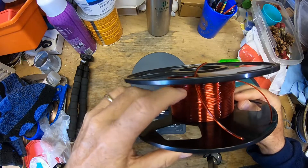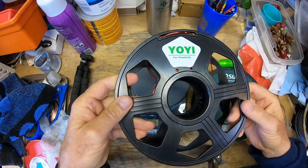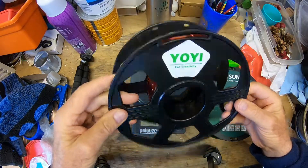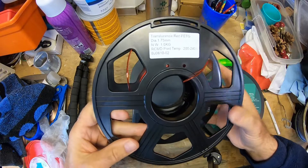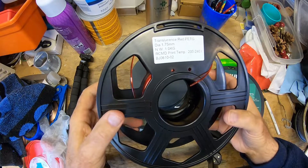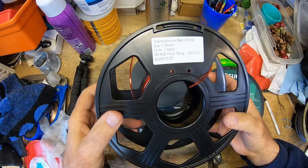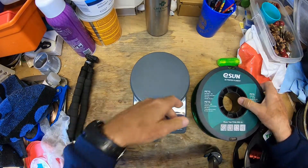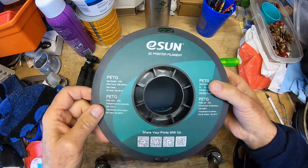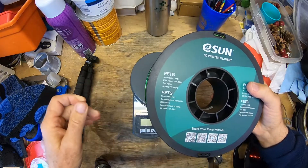If e-sun prints well we're going to start using it, depending on pricing. I've been using Yoyi filament but have had more trouble with availability lately. The Yoyi PETG prints really nicely — I have other videos about how it prints. I've been running it at 237°C and 65°C bed temperature. We'll try the e-sun out and see how it does.